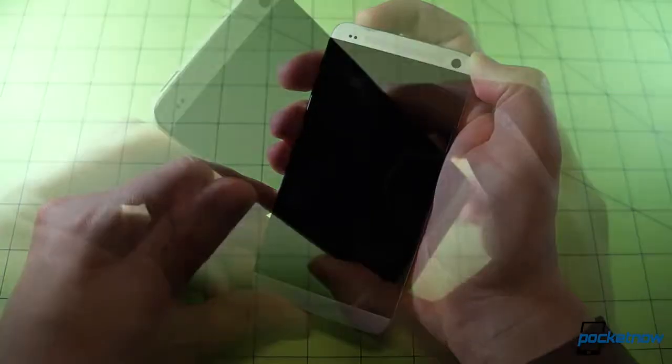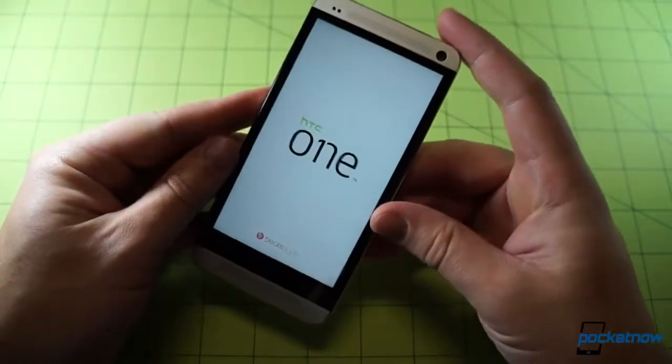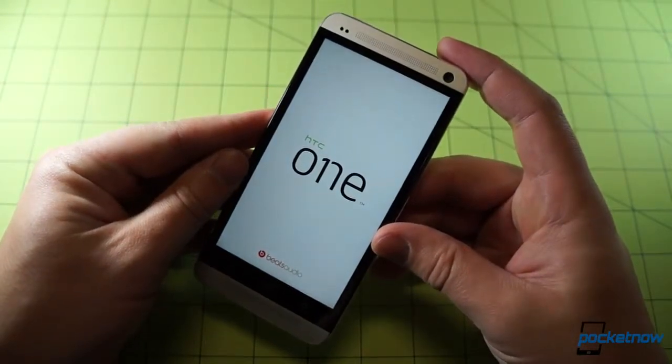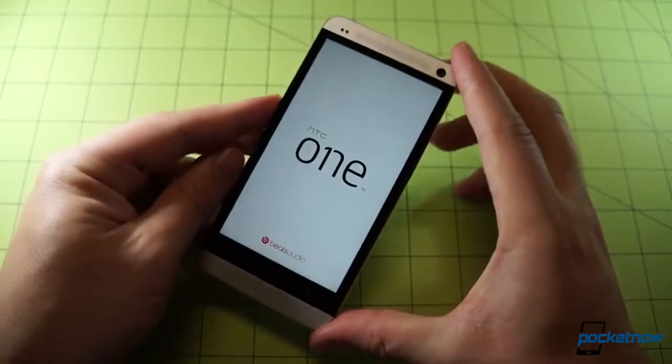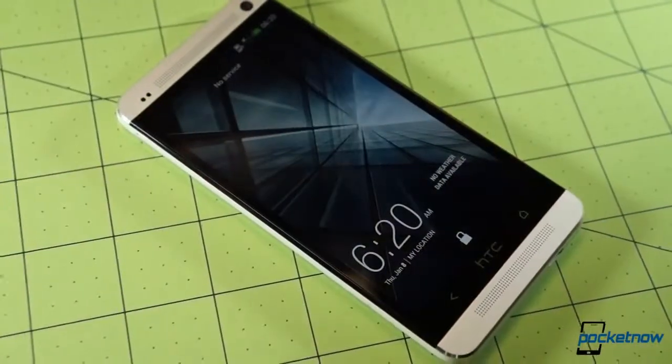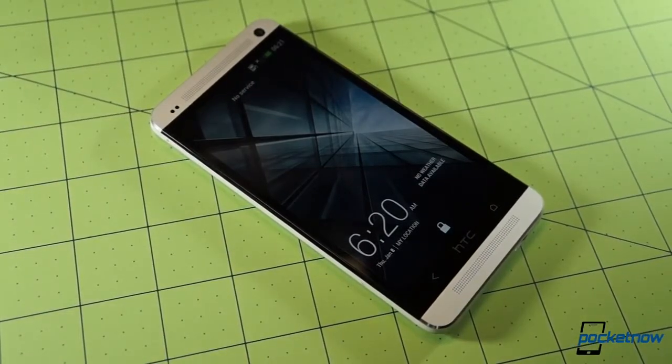To conclude this quick unboxing, we're going to go ahead and power the unit on. Getting a taste of that Boom Sound already — that was a very, very loud greeting from the device, and it definitely lets you know when it's awake. And there it is: the new version of the lock screen shipping on the new version of HTC Sense — Sense 5.